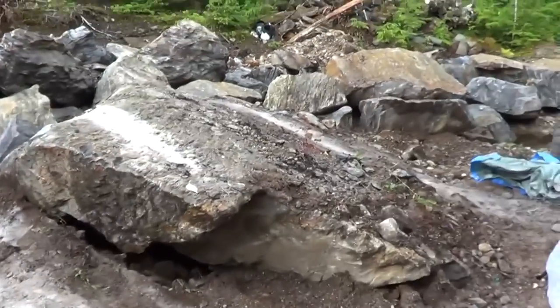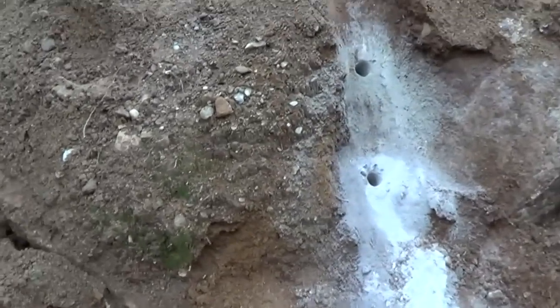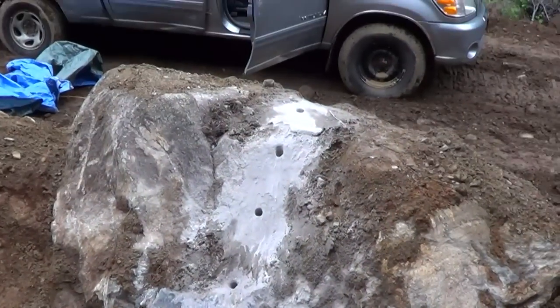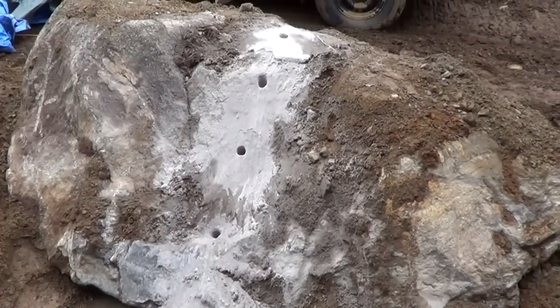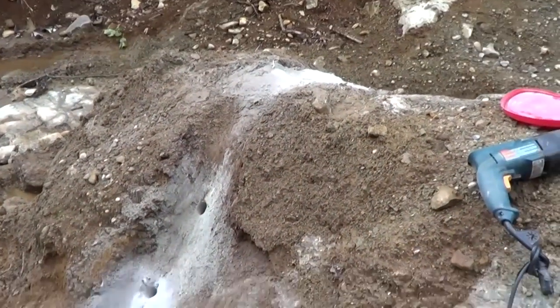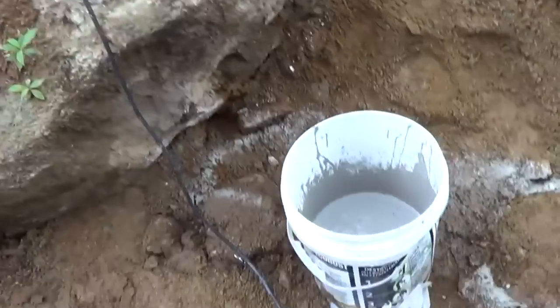I'm gonna head down to another rock below and drill that while I've got the drill. I got all my drilling done — I drilled six holes in this rock, which is again a little too big for the excavator to pick up. Now it's time to mix up the EcoBust and put it in there. We've got the stuff all mixed up — it's a matter of putting it in the holes now. We've got ten minutes before it'll start to set up. It takes twenty-four to seventy-two hours to fully set up and break the rock.